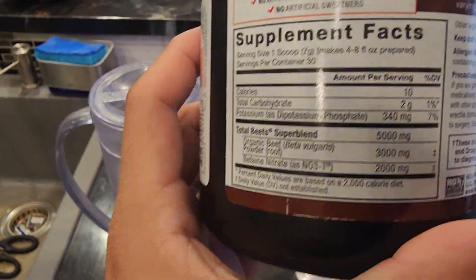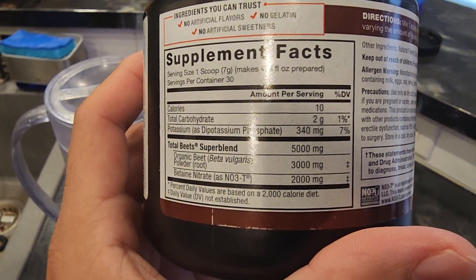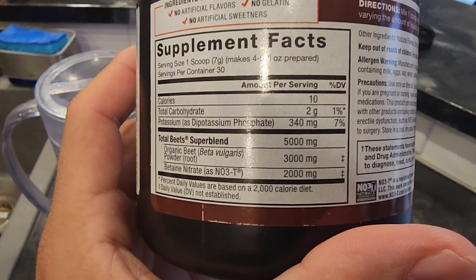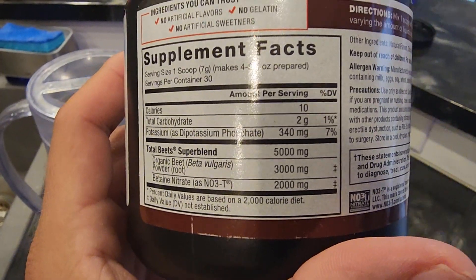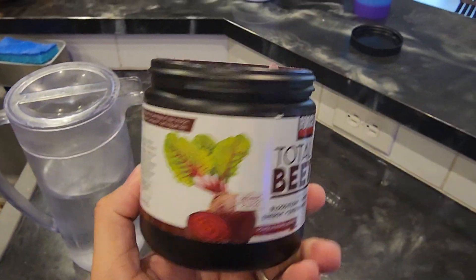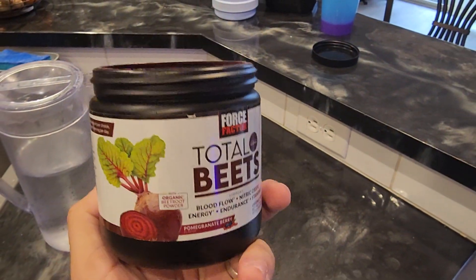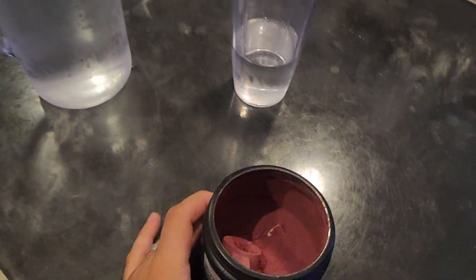But you can see here: Total Beats Super Blend — 5,000 milligrams organic beet, 3,000 milligrams betaine, and nitrate 2,000 milligrams. So there's only 10 calories because you're not getting a crazy amount. This container holds 30 servings, so one a day should last about a month.